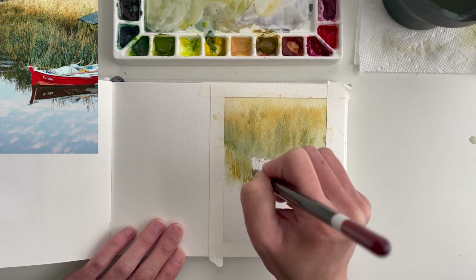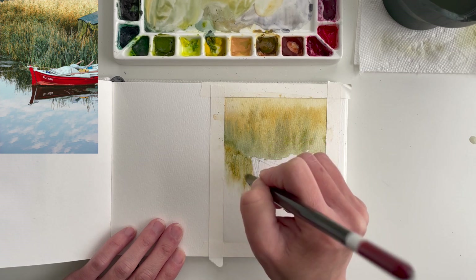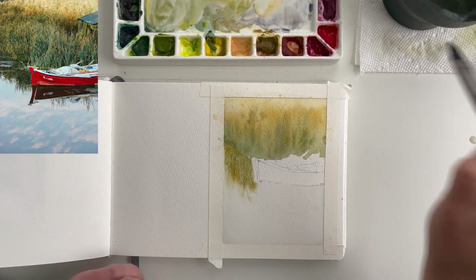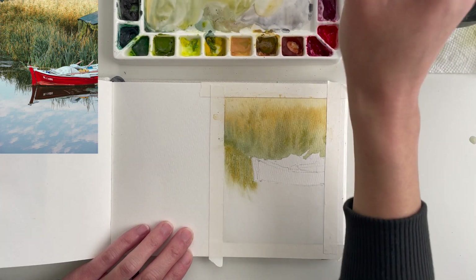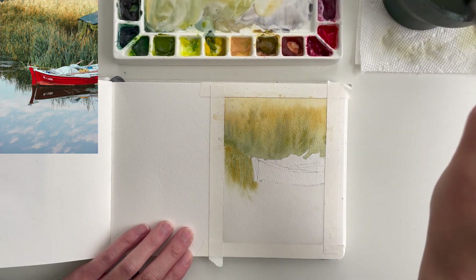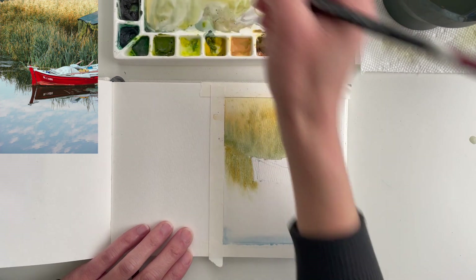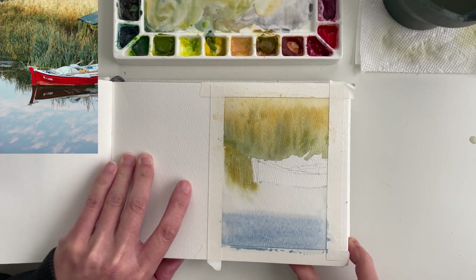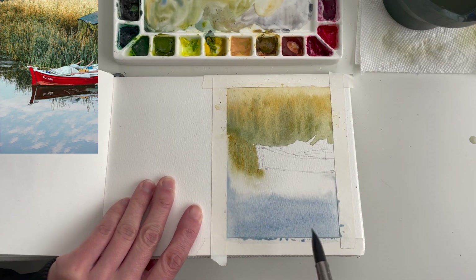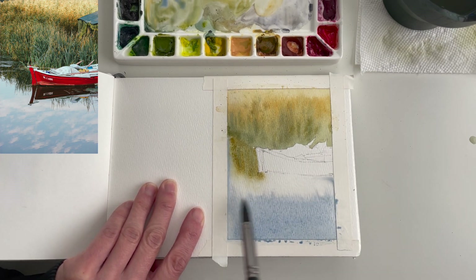We want it to be fuzzy really, because it's a reflection. While this is drying a little bit, I'm going to move to the blue. I'll take Ultramarine and do a really diluted version of it. I have Cerulean also in my palette, so I might use a little bit of that. I'll start at the bottom and pull some of this color up — you can even put a little bit of green into it. I'll brush from the bottom up, tilt my paper, and let it run down. There's a very sharp reflection in the water of the boat.